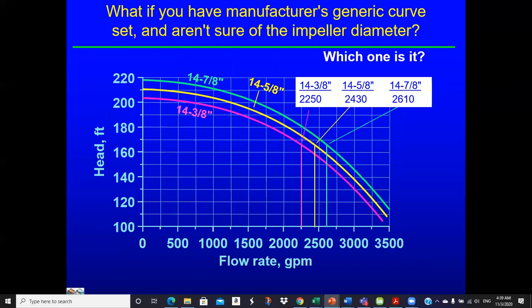If you have the manufacturer's generic curve but don't know the impeller diameter — because the manufacturer offers numerous diameters and you can't find the documentation — then at 166 feet of head: if you assume a 14-3/8 inch diameter impeller, you get 2,250 GPM; a 14-5/8 inch gives you 2,430 GPM; and a 14-7/8 inch gives you 2,610 GPM. A pretty significant difference for the same pump — that's why they make different impeller diameters.